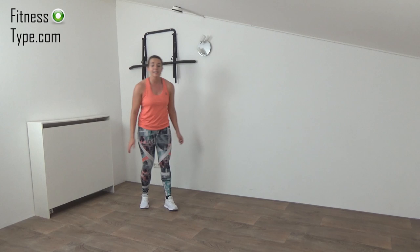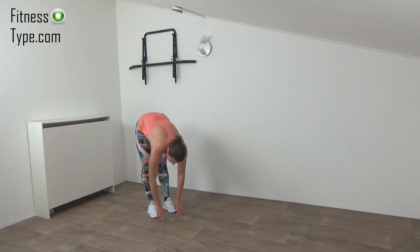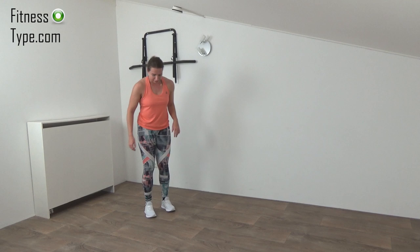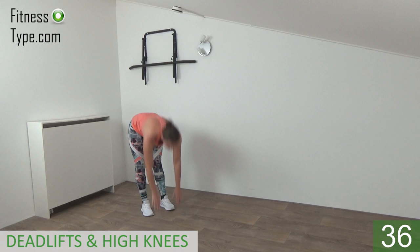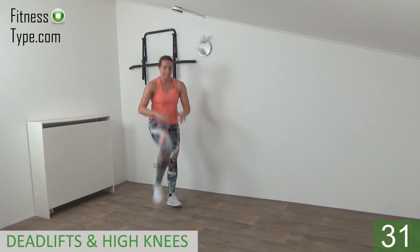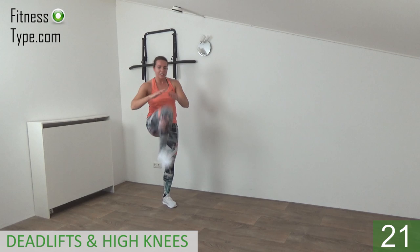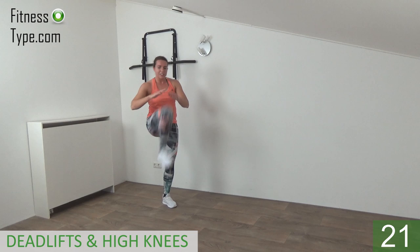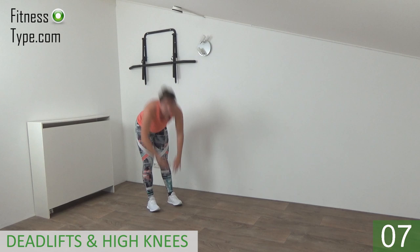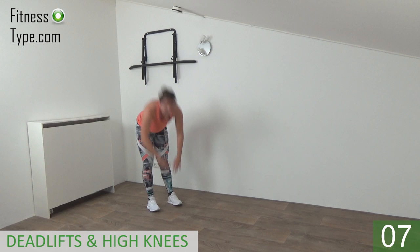Next one is the deadlift with knee lifts. Feet hip-width wide — bend over, touch the floor with your fingertips if you can, then come up and lift your knee up. Get ready and go — deadlift and up, deadlift and up. Reach over as far as you can and lift your knee up, upper body straight, hop. Lift your knee as high as you can, touch and lift, touch and lift. Find your balance, bend over, touch the floor, come on up, lift your knee towards your chest. 10 seconds left — left and right, left and right, almost there.